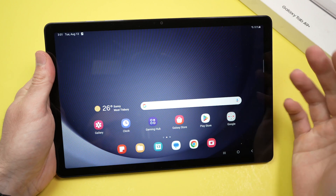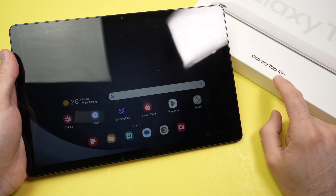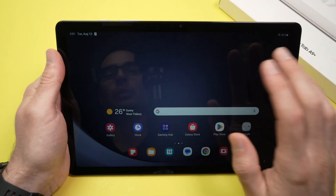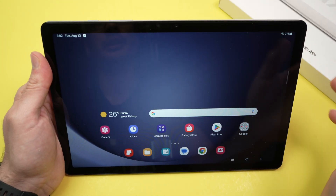In this video I'll show you how to set up face unlock on your Samsung Galaxy Tab A9 Plus. This way you'll be able to unlock your tablet simply by looking at the camera.